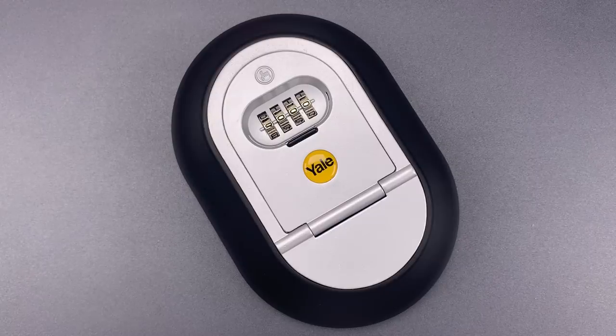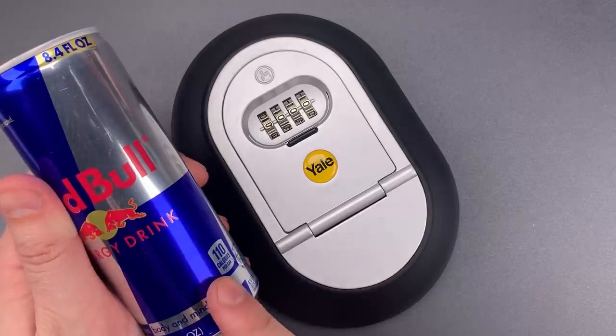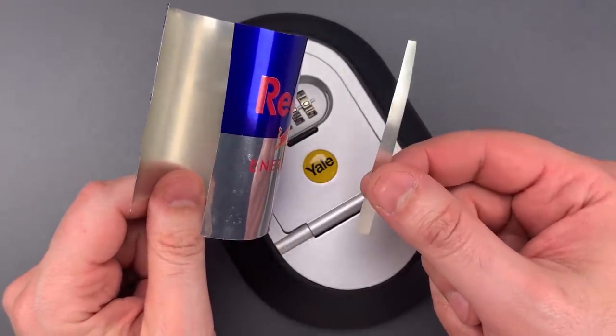Because this lock doesn't provide all that great a challenge, I decided we'd have some fun with it and open it using an improvised tool. To find a suitable candidate, I didn't have to look farther than the can of Red Bull sitting on my desk. After washing and emptying it out, I cut a thin strip of metal from the side, and this should be all we need.